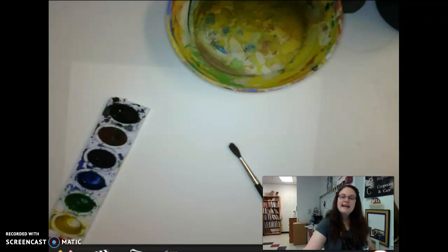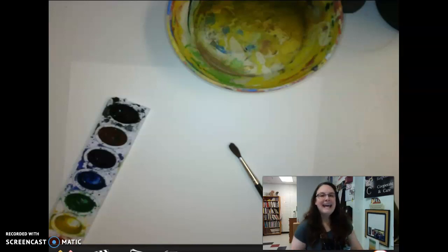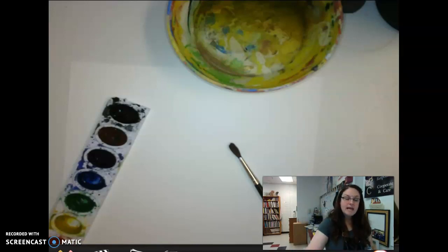Hey there! Our next activity is going to be in color — we made it to color! And we're going to be using watercolors as well as some black paper.